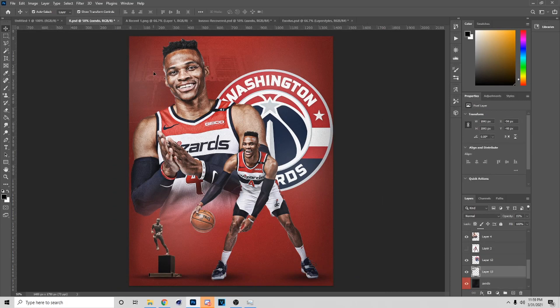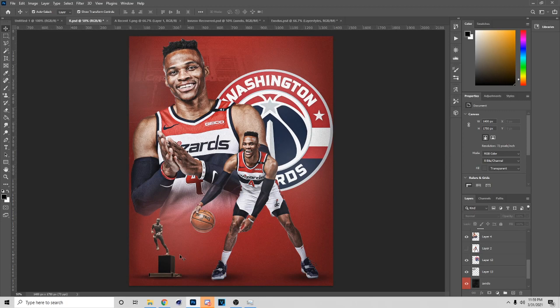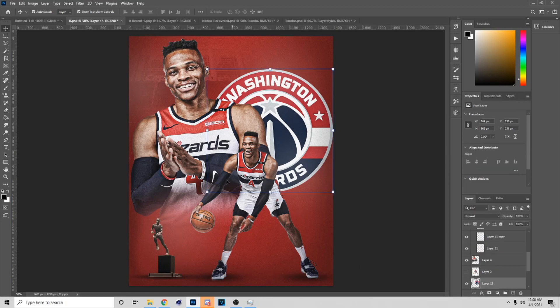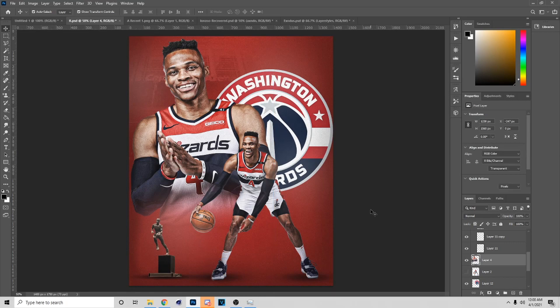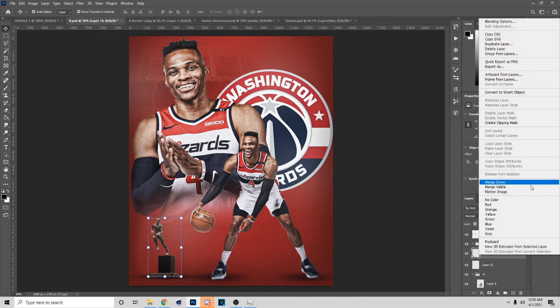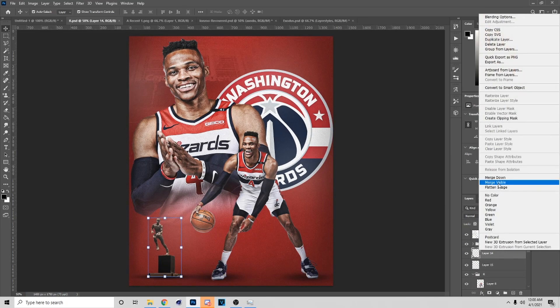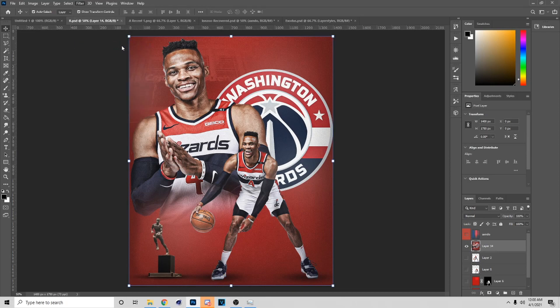I've got the trophy, got Russell Westbrook, got all this. If you want to add more stuff you can, but for the video purpose this is all I'm going to show you guys — I don't want to make it too long. If you enjoyed the video, make sure you drop a like and subscribe. Now I'm about to show you what I do at the end. Make sure you save with Ctrl+S before you do this — merge visible, and then I'm going to go to Camera Raw.